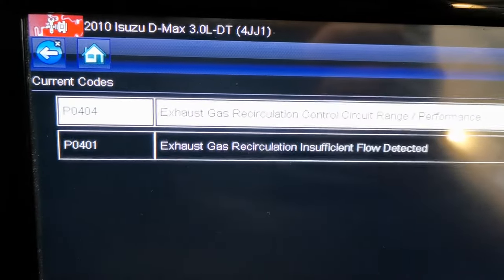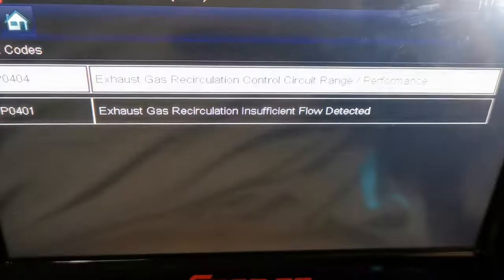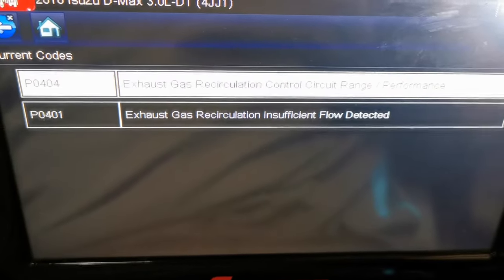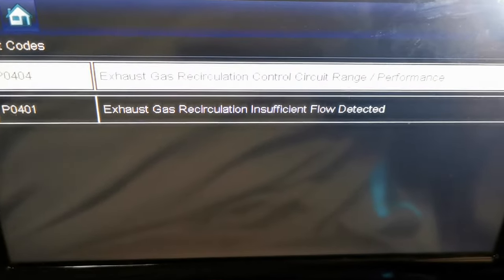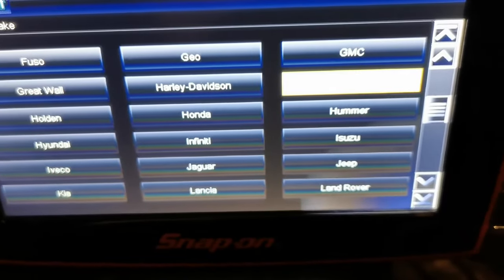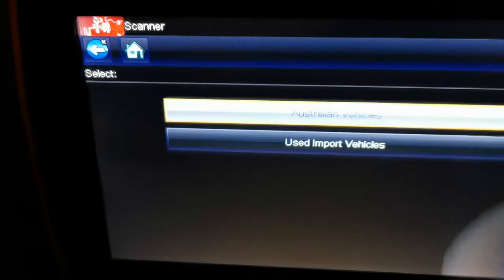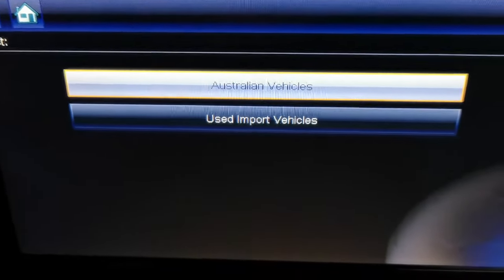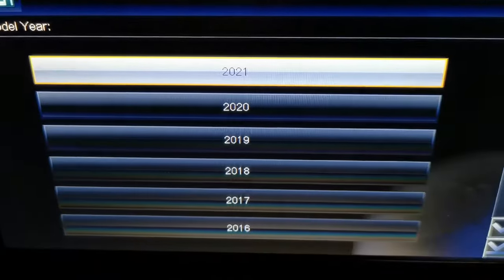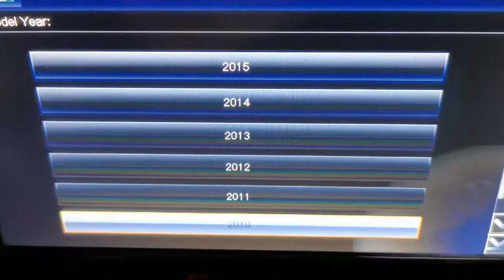We pulled two fault codes: P0404 — EGR control circuit range/performance — and P0401 — EGR insufficient flow detected. Clearly there's an issue with the EGR and we need to determine what it is. Is it a wiring or commanding problem, or is it the EGR itself? Is it mechanical or electrical? These are the thoughts we have straight away when we see these fault codes.